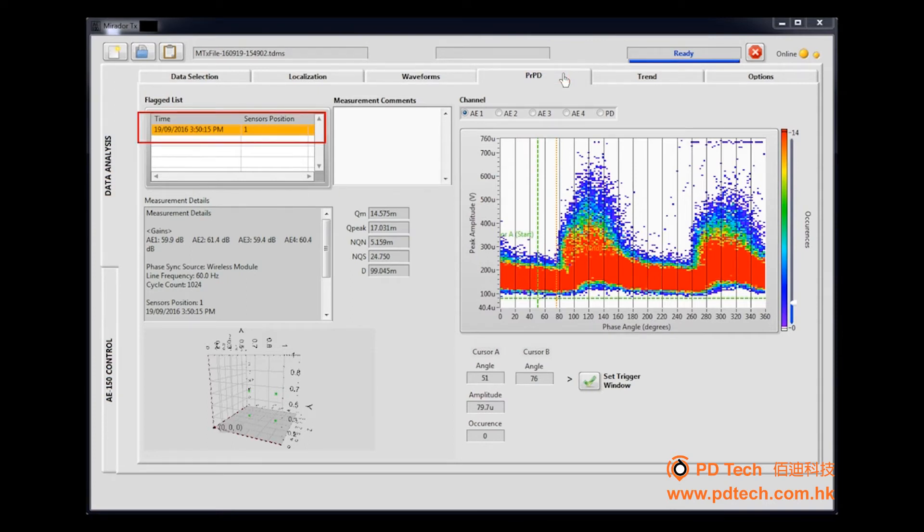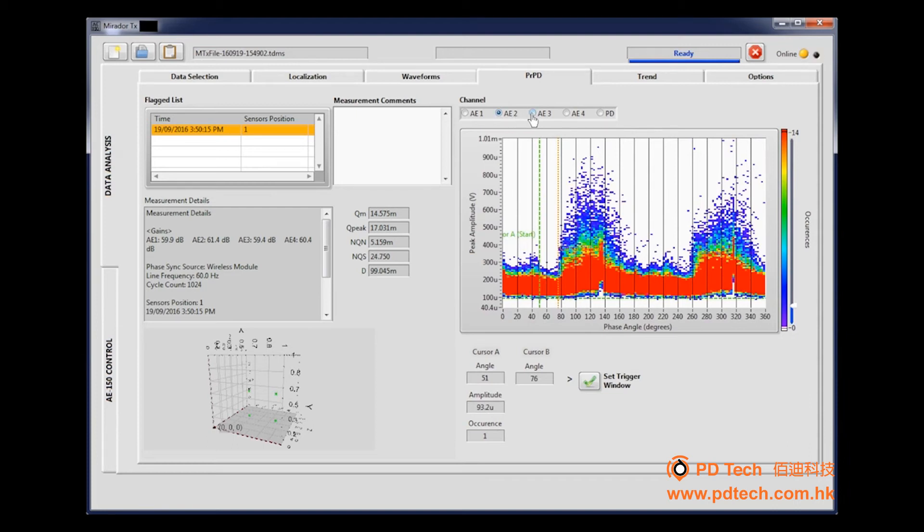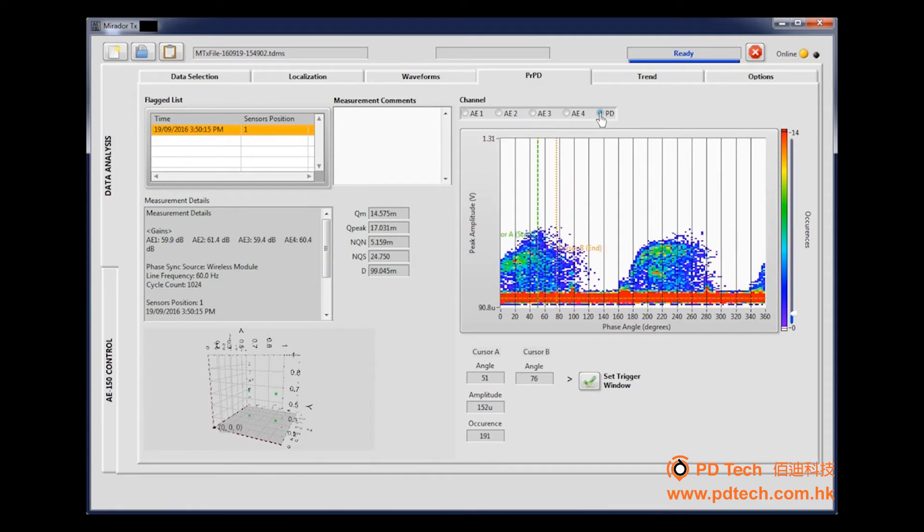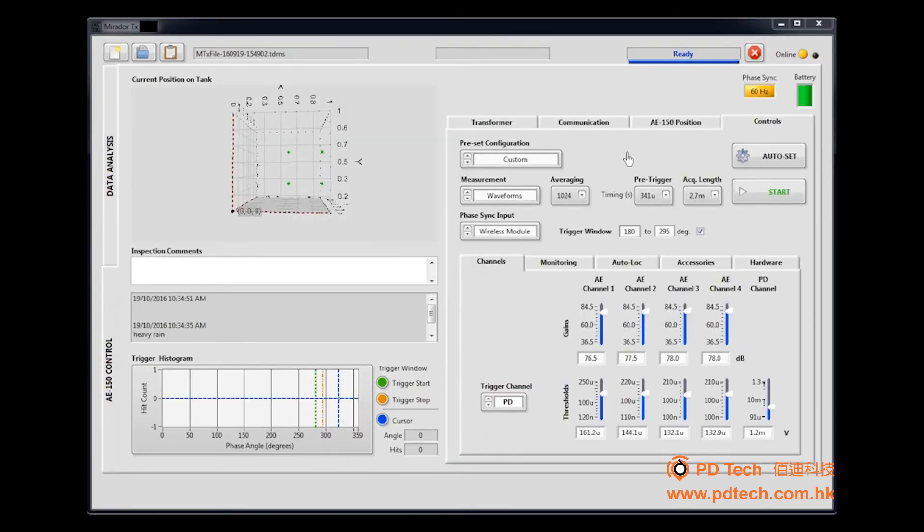Select PRPD Acquisition Files from the top left list. PRPD graphs are displayed for each channel — acoustics and electric. In this example, partial discharge activity is quite clear. On the PD channel, you can slide the sidebar to visualize the number of occurrences. Use the Start and End Cursors to select an angular type window trigger. The bottom thresholds should also be set for amplitude type triggering. Once completed, click Set Trigger Window. Then go back to the AE-150 control in the side tab — the trigger window selection will now carry through for the next measurements.